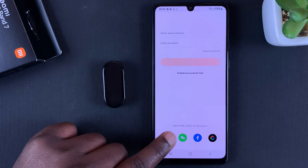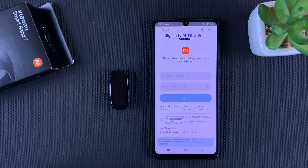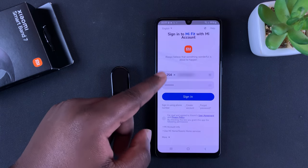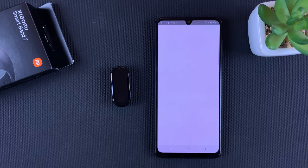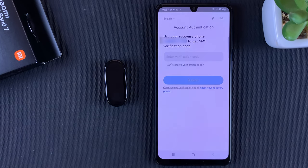Personally, since I already have an existing Mi account, I'll go to Mi and sign in. Simply enter your credentials, make sure you agree to the user agreement, and then tap on 'Sign In' to your Mi account. At some point you might need to verify your phone number.